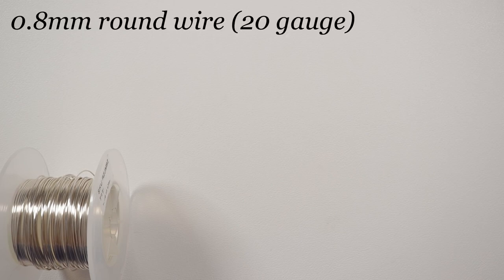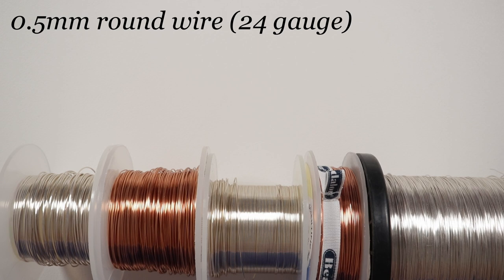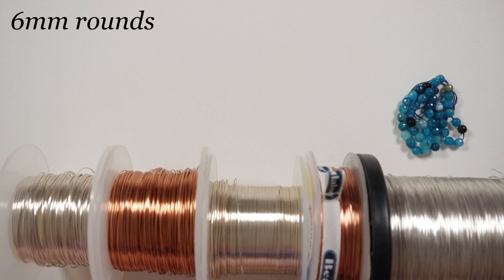These are the materials we'll need. The wire I'm using is a regular round wire — both silver-coated and copper. The first gauge is 0.8mm, then I've got a 0.6mm, one in each color, and then a 0.5mm, also one in each color. Of course you can use the same color if you want to. The beads we need are 6mm rounds — the specific ones I'm using are blue agate gemstone beads. You can use whatever you want, just make sure the holes are large enough to take the 0.8mm wire through.